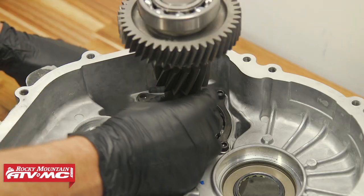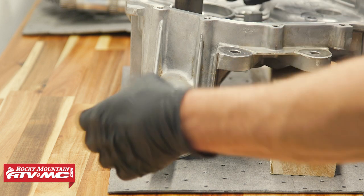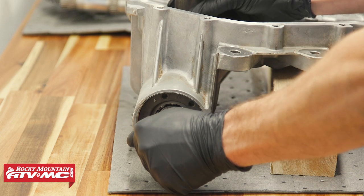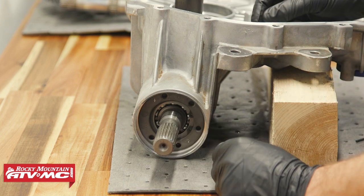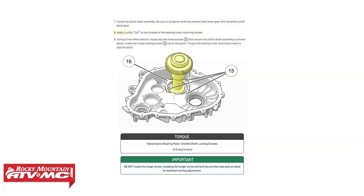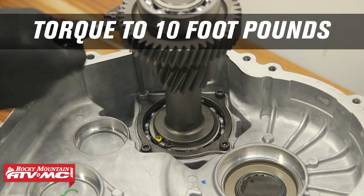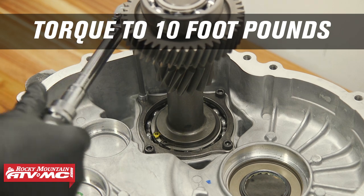Now I'm just going to check the backlash. We're feeling really good — we have just a little bit of play, and you can compare that to how it felt when you took it apart. Now we need to install our bolt, applying medium strength Loctite to it. That's going to go down into the notch, and again we're going to torque that to 10 foot-pounds.